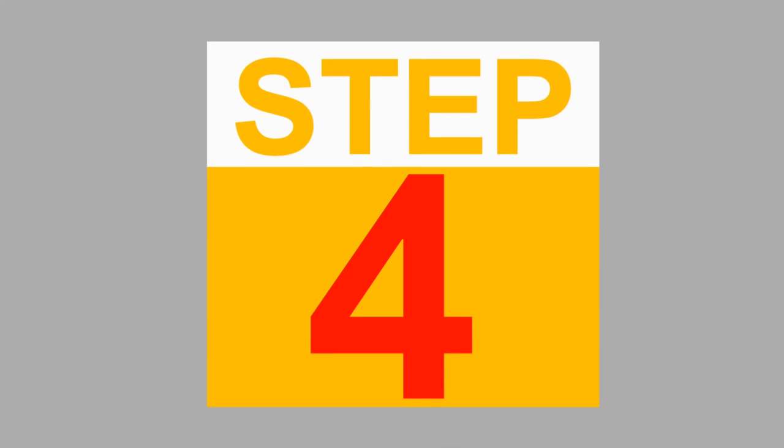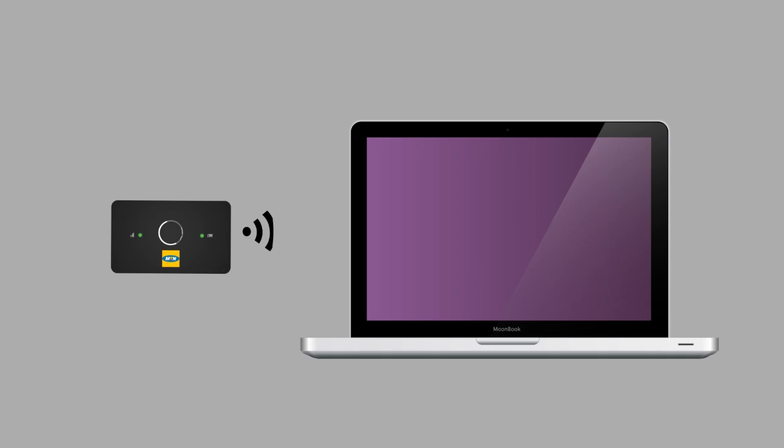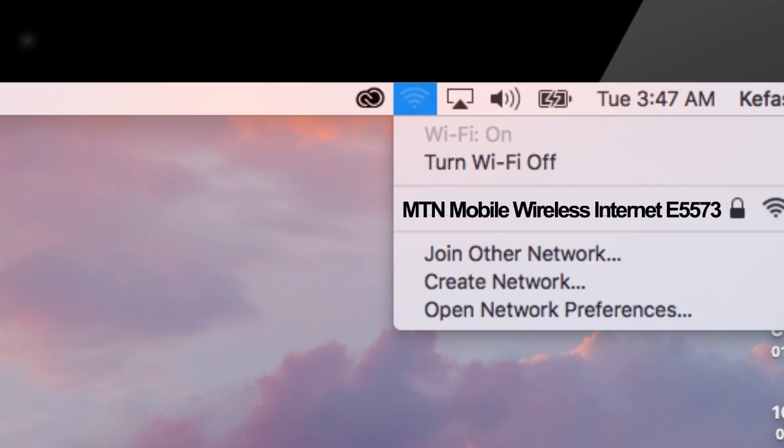Step 4. Connect your smart devices to 4G LTE by first enabling Wi-Fi on each device, then search for MTN Mobile Wireless Internet E5573 on your screen and enter the correct password.